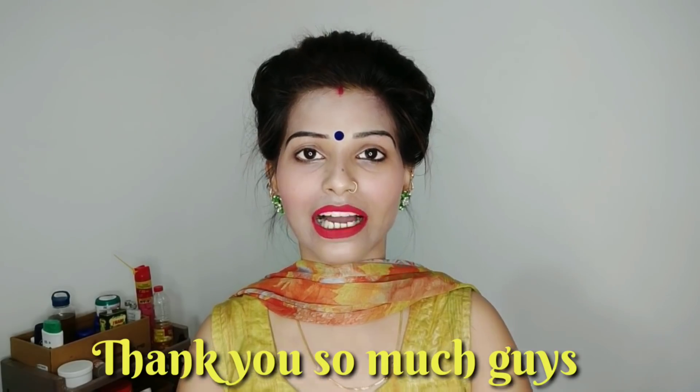If you like this video, please subscribe to the channel. I will see you in the next video. Bye bye, love you, take care.